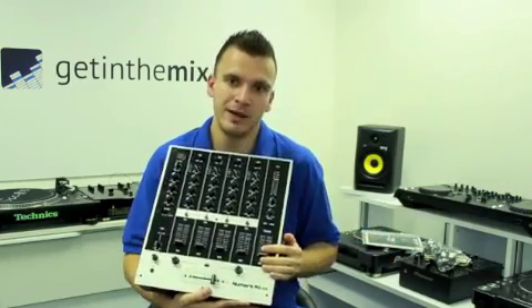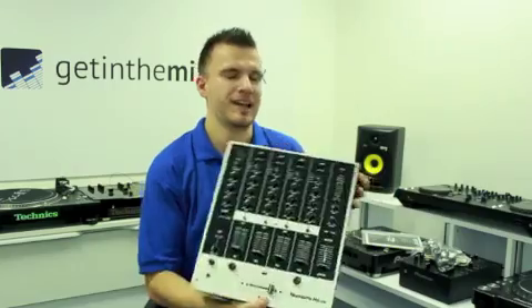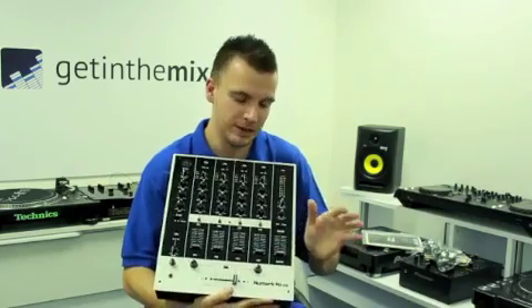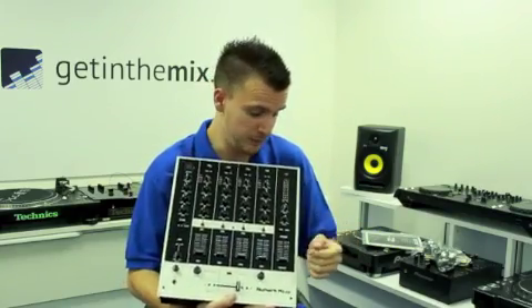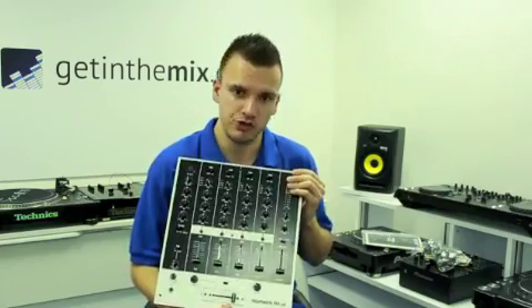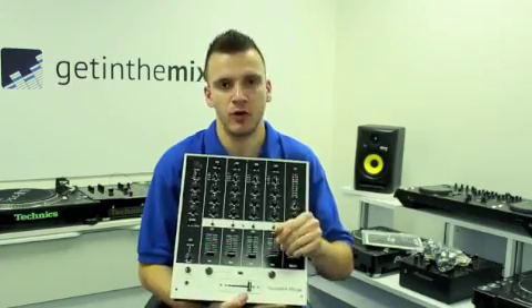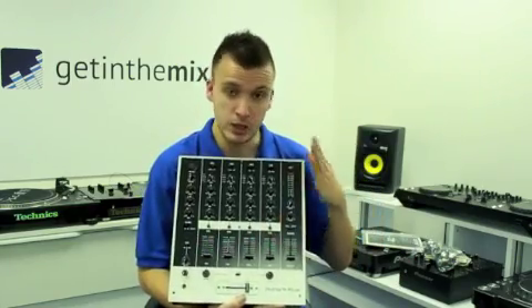Master volume control on the right-hand side of the unit, where you can adjust it up and down via a fader — because most outputs on a lot of mixers have rotary faders for the master. You've got VU meters on all the channels, which is very handy, so you can see if you're going into the reds instead of bringing a track in and finding it's too loud or too low. You can keep on top.